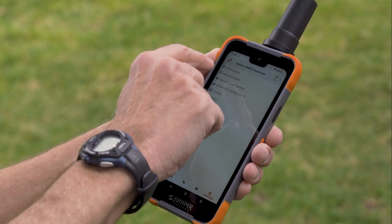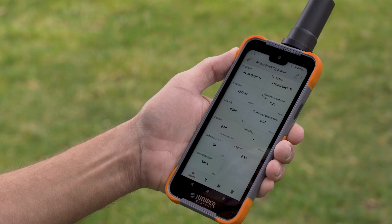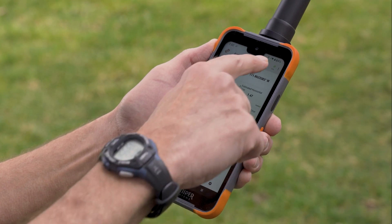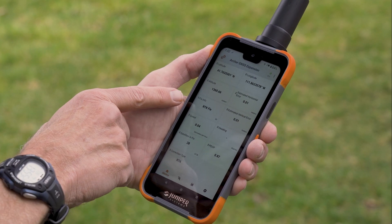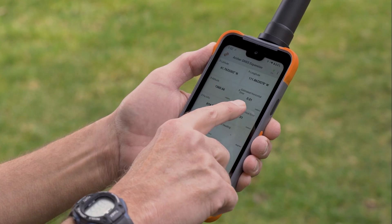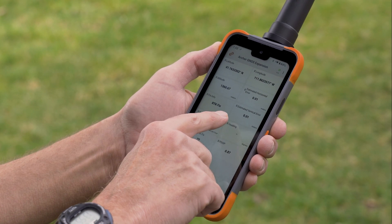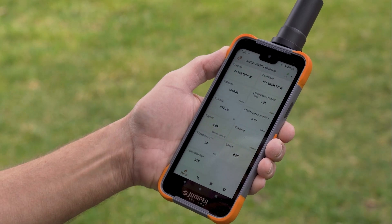We'll go back to our home screen, and you can see it has a DGPS solution. In just a few seconds we'll get an RTK connection. We're getting a float solution right here, and now we have a fix. We have an estimated horizontal error of one centimeter — this is a new feature in our apps — and an estimated vertical error of one centimeter. We're getting an RTK solution.